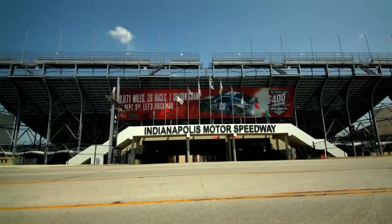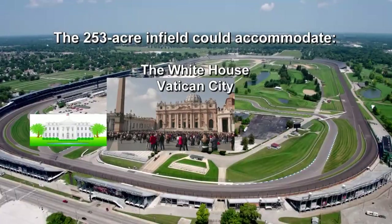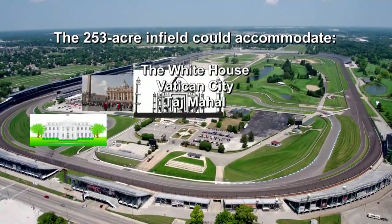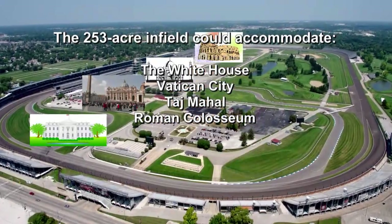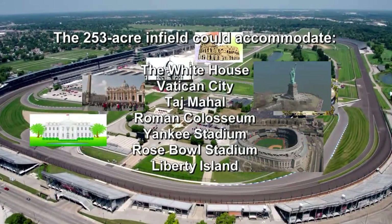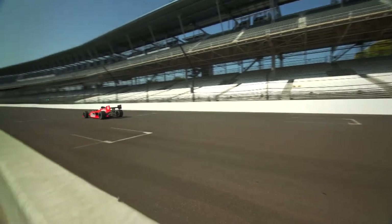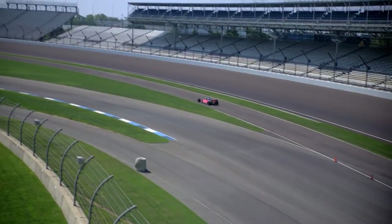The Indianapolis Motor Speedway covers over 250 acres. Just to put that into perspective, everything on this list could fit inside the 2.5-mile track with room to spare. Or, three Disneyland parks could fit into the infield. Amazingly, Indy cars can lap all of it in just under 40 seconds.